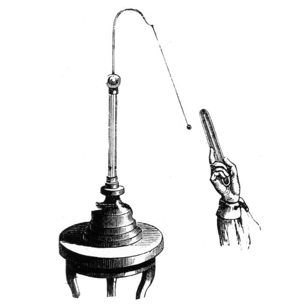The electroscope was the first electrical measuring instrument. The first electroscope was a pivoted needle, called the versorium, invented by British physician William Gilbert around 1600.